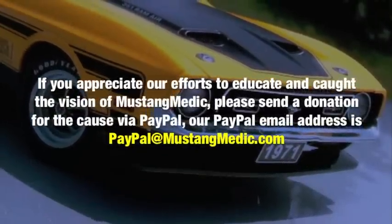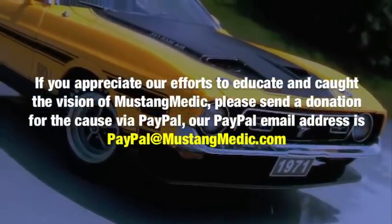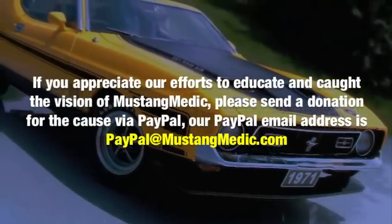If you appreciate our efforts to educate and have caught the vision of Mustang Medic, please send a donation via PayPal. Our PayPal email address is paypal@mustangmedic.com. Thank you.